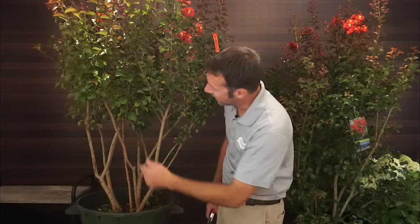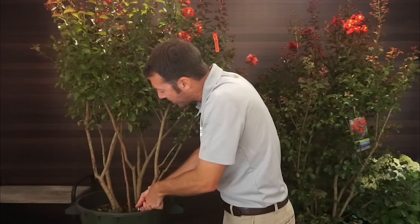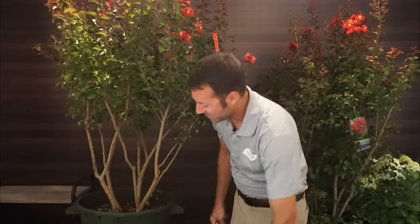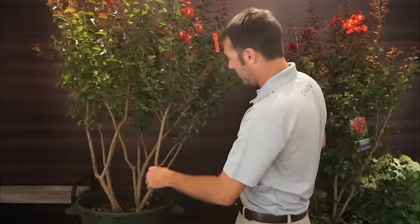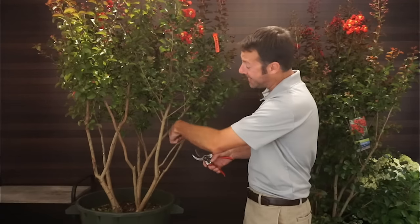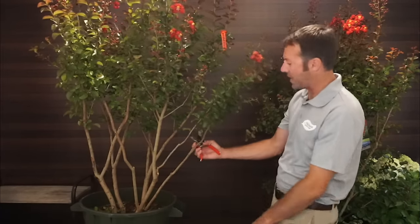Now I can make some decisions. Right here there's too much going on — I've got a telephone pole shoot going up through the middle. It's a nice branch with a bloom on it and I don't really want to lose it, but I might have to for the overall look. There are some crossing branches that could cause issues over time. I'm going to take the telephone pole out because it's going right through the center. I'll get it as close as I possibly can — got it. I lost that pretty bloom, but it was fading anyway.